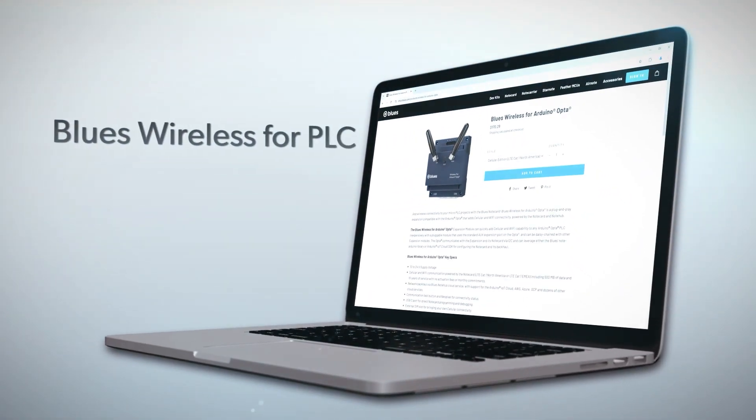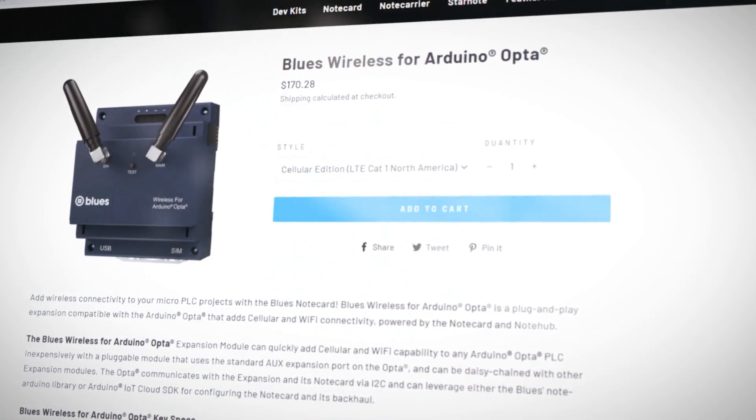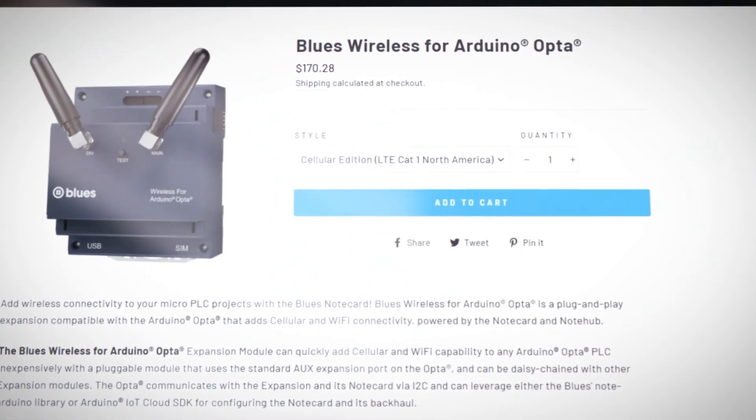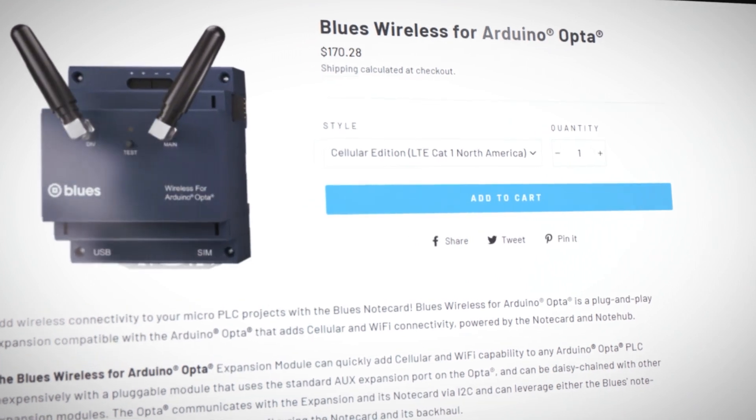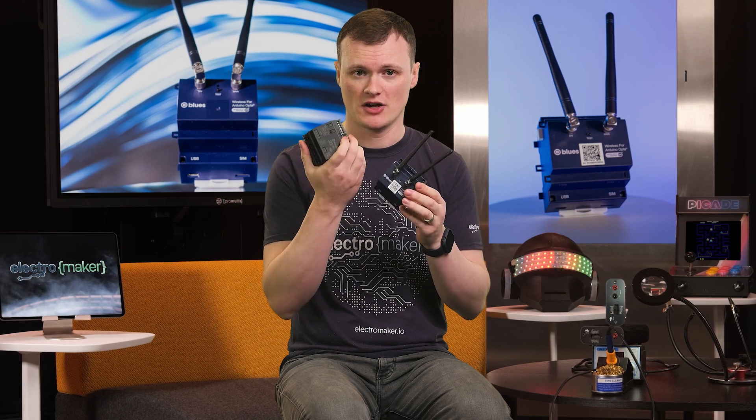For those who don't know, PLC stands for Programmable Logic Controllers, which are used in industrial systems. To be clear, this isn't a programmable board that you can use on its own. You would connect this to your own platform, which in this case would be the Arduino PLC.